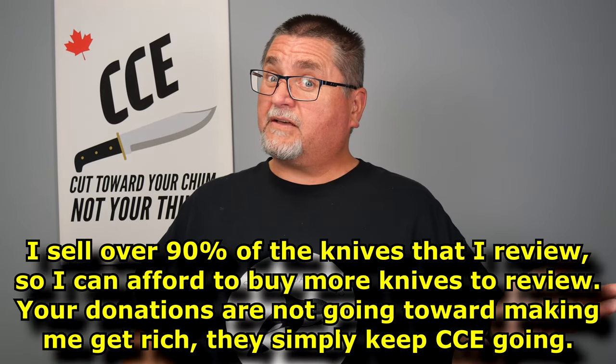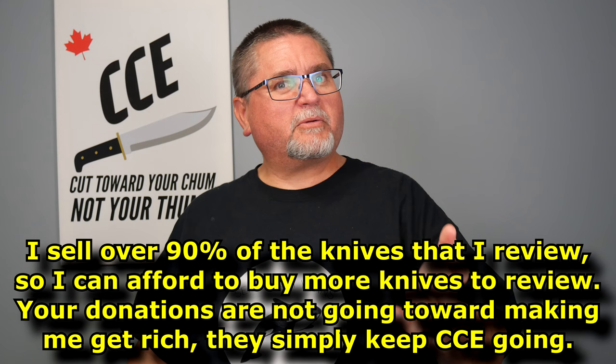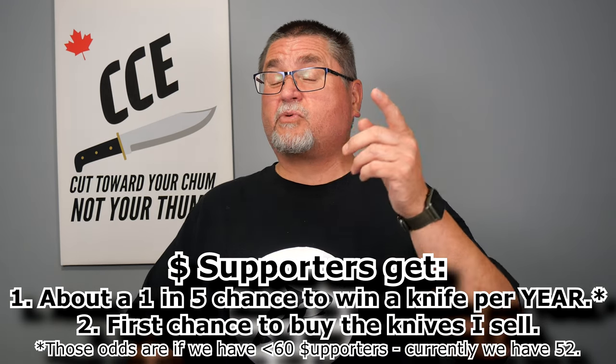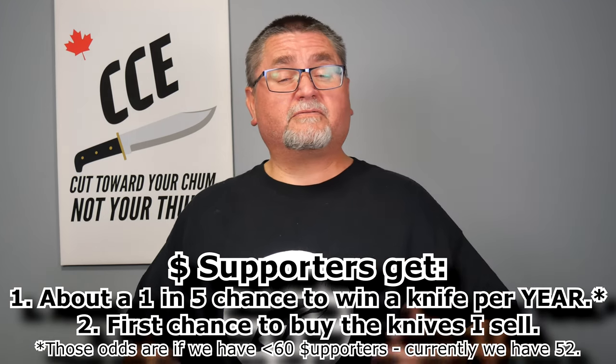That's next to nothing — that is cheap. Of course you can support me with more. Some of what I'm saving for is a new tripod and another lens for my camera — I'm halfway saved up for that already. I also use the money to buy more knives to review. I don't keep my knives; I have to sell almost all of them to buy more. I don't get many given to me — I buy most of them — and I sell them for at least 30% off retail, and my supporters get first dibs on that as well.